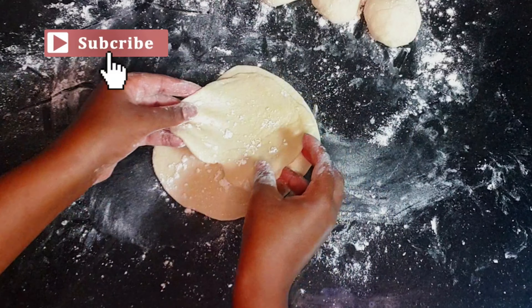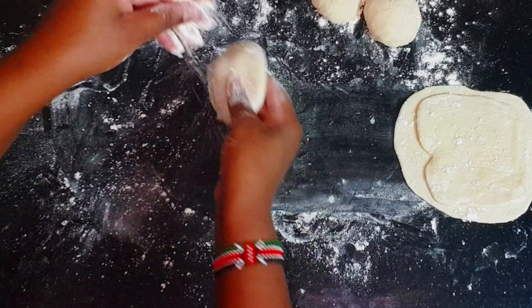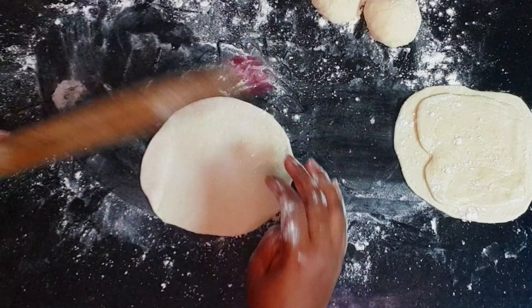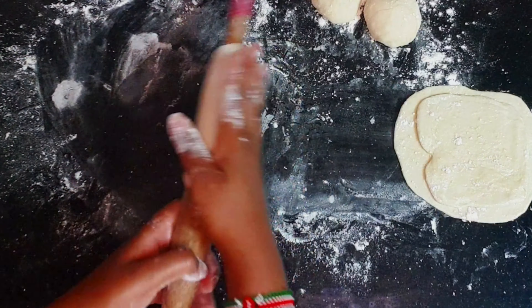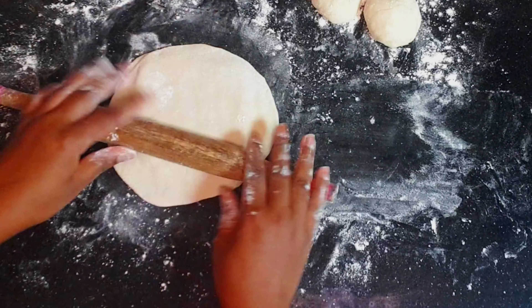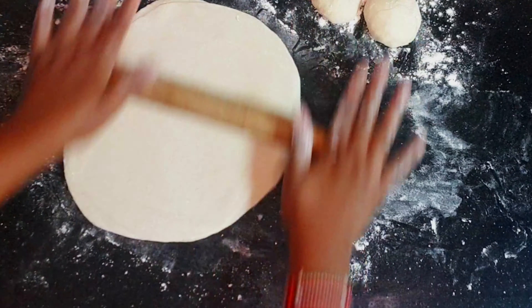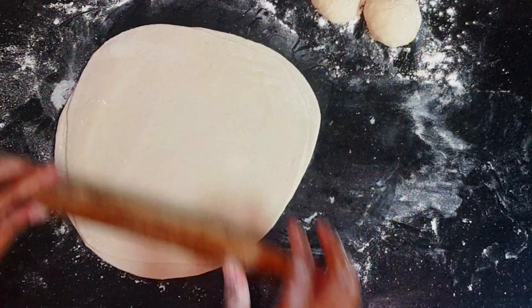You can do this on two to three layers depending on how good you are at it. I always do three. Place them on top of each other and then roll them all together to make a big one like chapati.